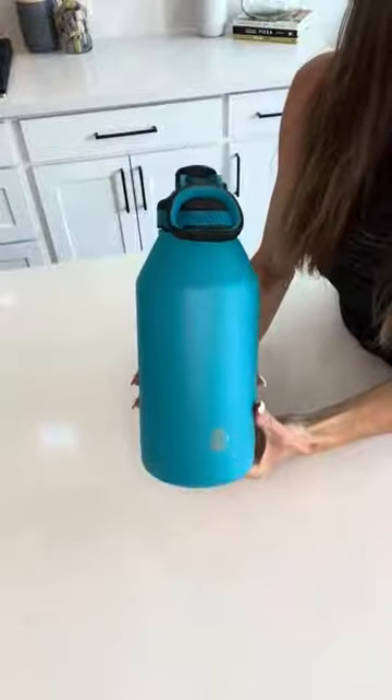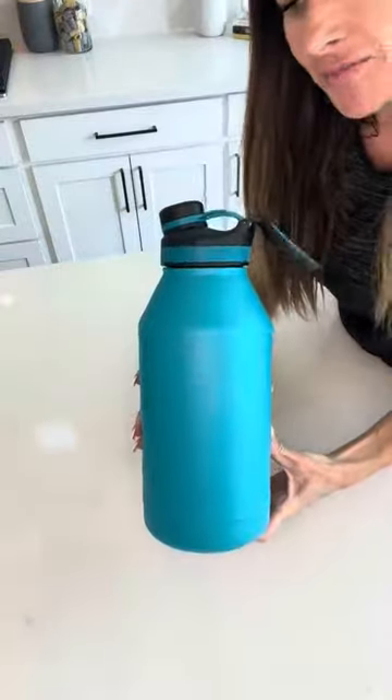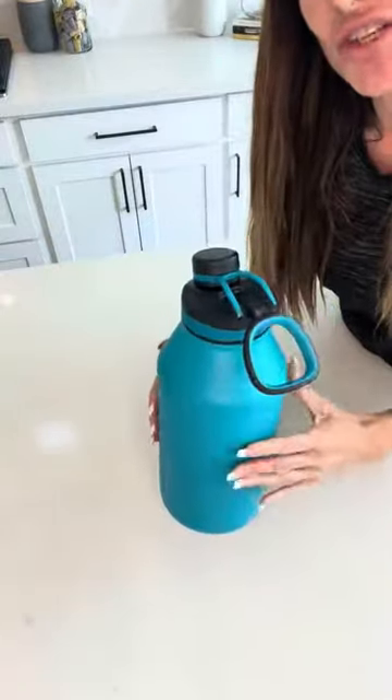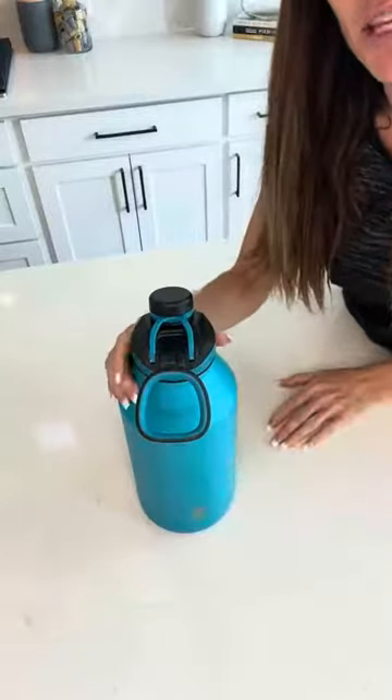Hi folks, this is Heather and today I'm here with my honest review of this TAL water bottle. I'm going to tell you a little bit about it, show you some of its features, how we use it, and hopefully that will help you make your decision.